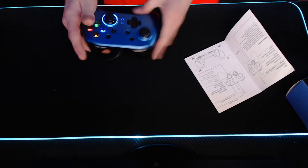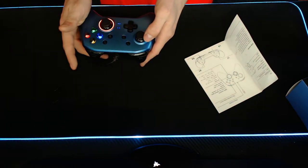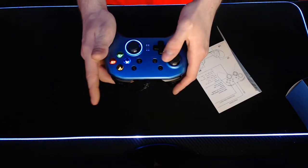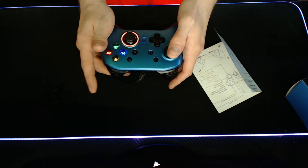The controller does have a turbo button, which is really easy to set up. All you have to do is press the button you want to turn turbo on, and then hit the turbo button — you're good to go. The rings will turn red to signify that turbo is activated and will start blinking once you hold the button.